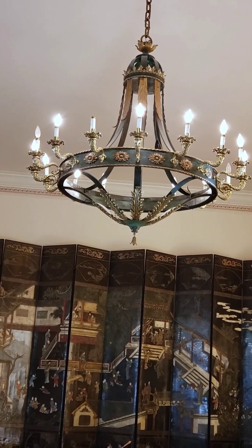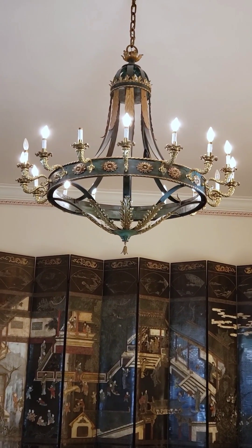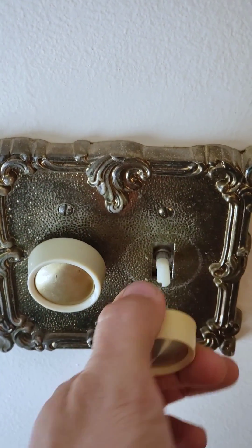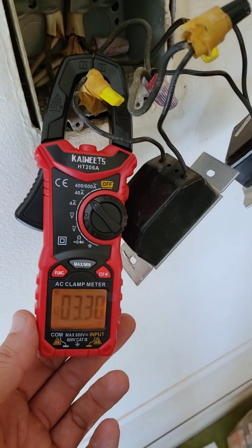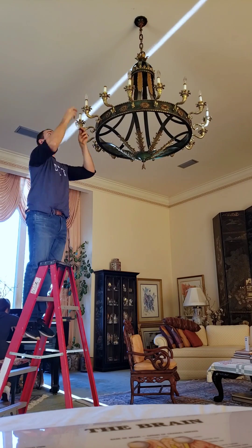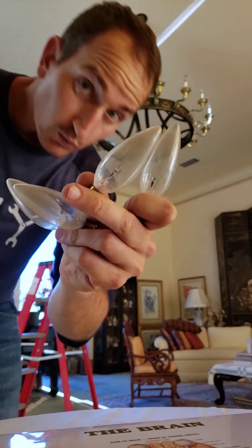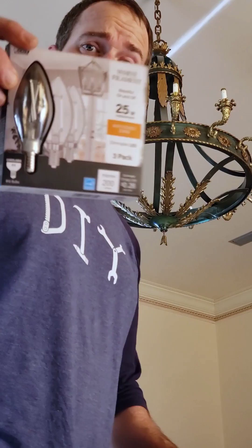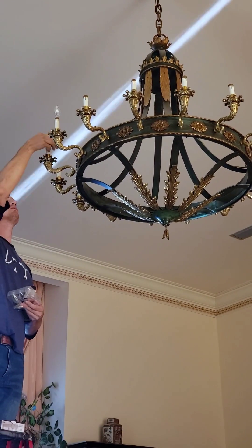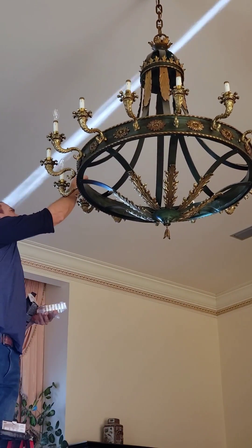I have this old chandelier that has 18 incandescent light bulbs and a few of them are missing or burnt out. I wanted to see how much power it was drawing and it was drawing 3.3 amps. So I wanted to remove these old bulbs — the old incandescent with the filaments in them — and replace them with high efficiency LED bulbs, and then get an idea on how much more efficient these new LED bulbs are.